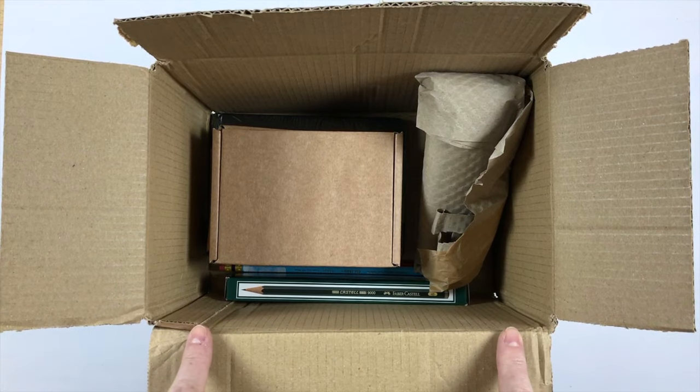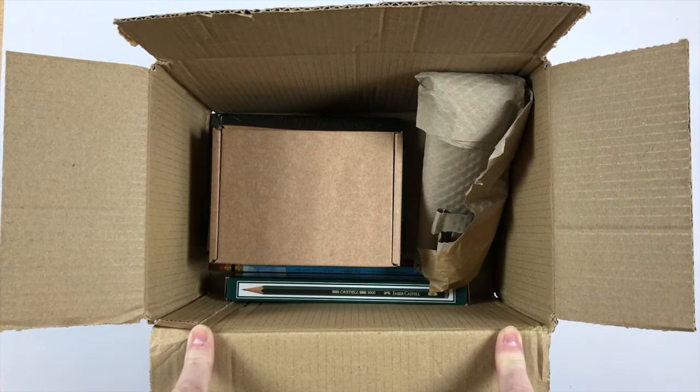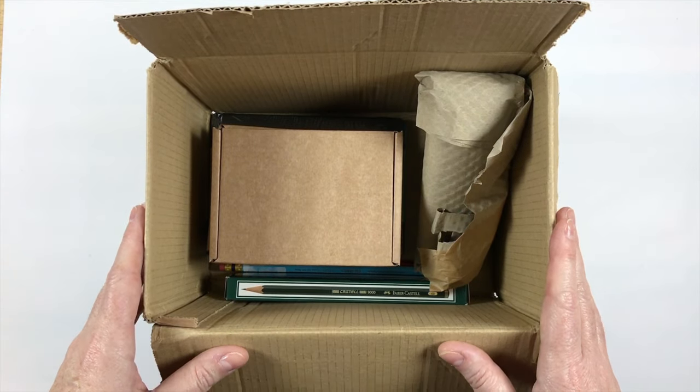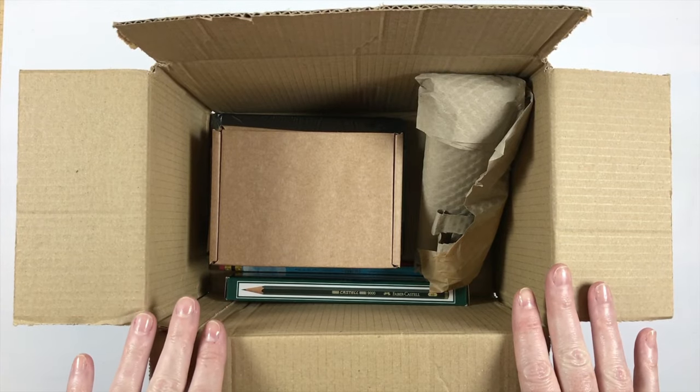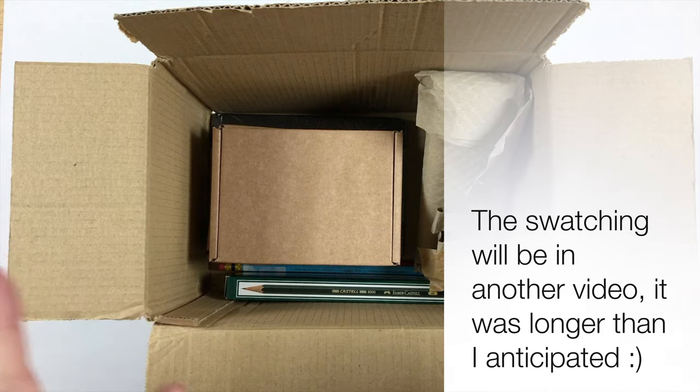They had my Roman Schmal paints on sale so I had to get a couple more of those, and they also had a sale on Faber-Castell — all of the product lines in Faber-Castell. So I just have a couple of little things to open and share with you guys and then we'll do some swatching.